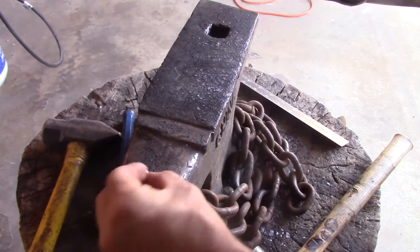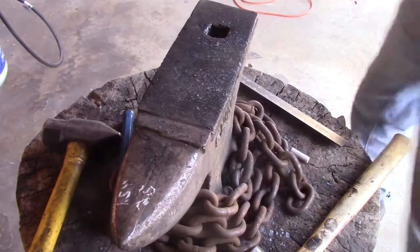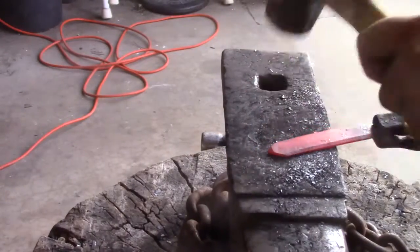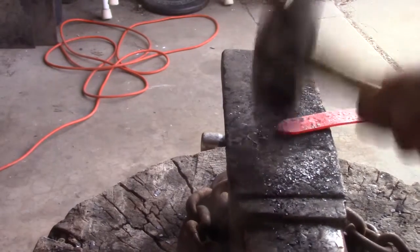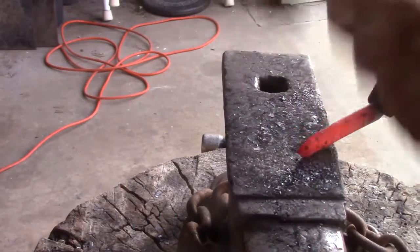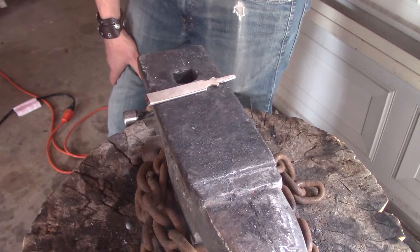So now, after lengthening a little bit, it's at two and a half inches. Then I'm going to be forging the tip. I don't want to mess with anything else than the tip of the knife, but I like how it looks already, so there's going to be just a little bit of forging.